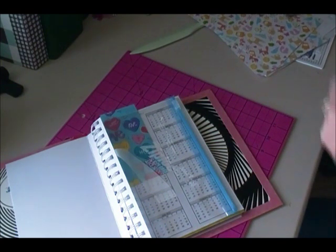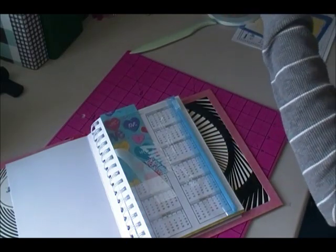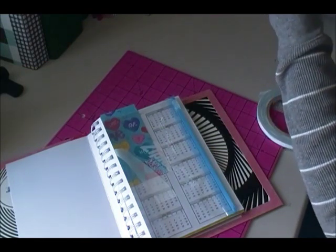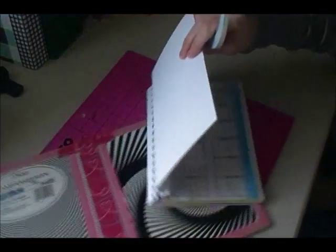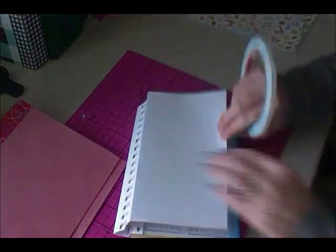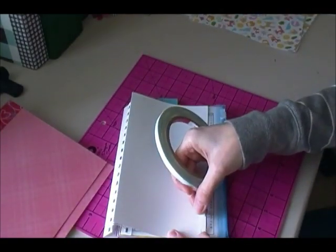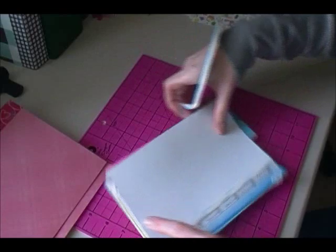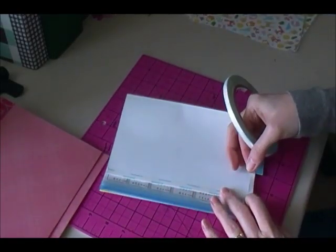You're going to use some score tape or red liner tape or something really strong for this part because it is the binding and you don't want this to come off. I'm going to close this up for a second and then put score tape along the side here. I'm going to do both the top and the bottom but not go all the way over — I'm going to leave about an inch and a quarter.